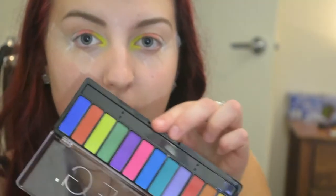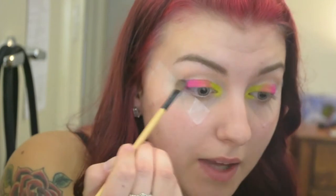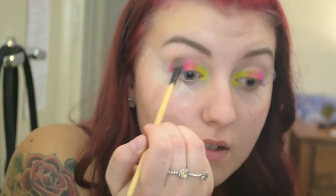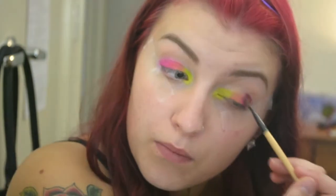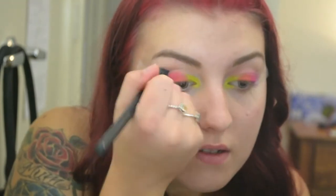The next colour is the bright pink, so that'll be really fun — the bright pink is just here. I'm going to take a fluffy brush and just sweep the top.